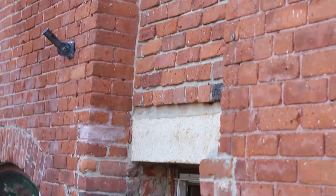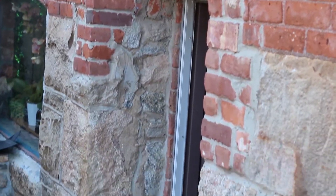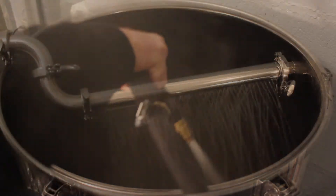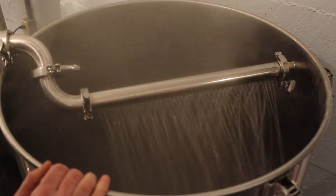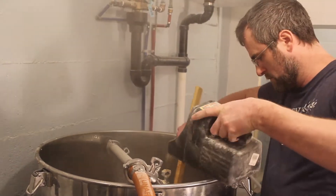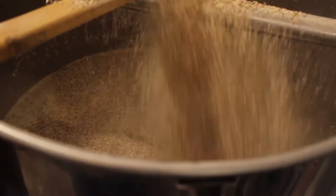At Barleyhead we have a two-barrel system made by Stout Manufacturers that uses an electric boil. It's a very small, efficient system which allows us to be experimental, which we love. We generally put out a new beer or two every weekend — these are usually completely new recipes using new ingredients.